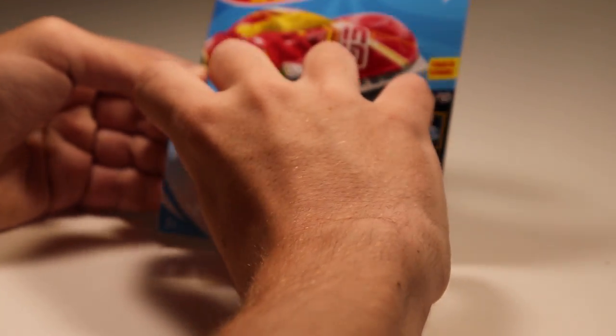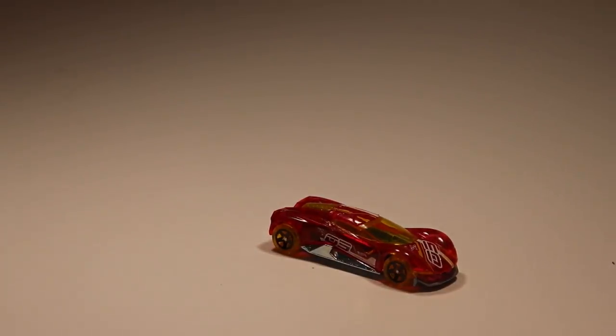We've got a whole bunch of fantasy colors up first here. We've got Crescendo — this is a recolor in red. It's got a metal base. I don't remember if it was fast last time it raced, but hey, you never know. Could be a hidden gem.